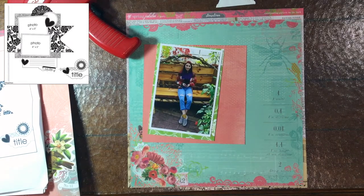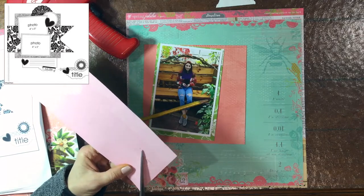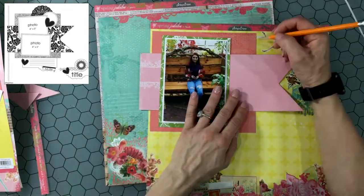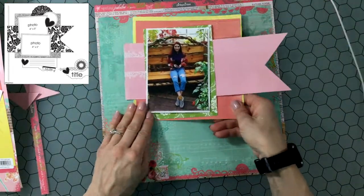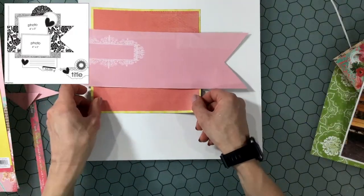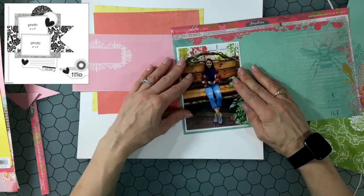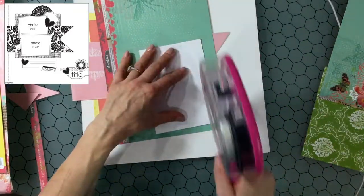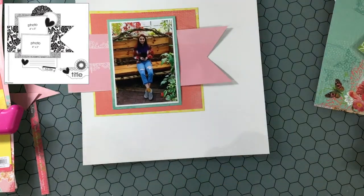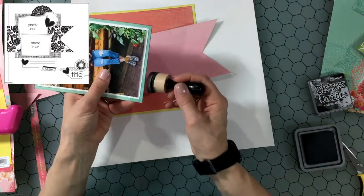For this layout I'm using the Pink Paisley Spring Jubilee Collection. It's a really old collection and I just love the colors in it. I love the pinks and the salmon and the blue. There's a really bright yellow too, and I just love the way all those colors work together and the way they just say spring. Initially I was going to use this blue piece of paper as the background, then I changed my mind and decided to mount my photo on it instead, but I did want to make sure I had that blue in the layout.